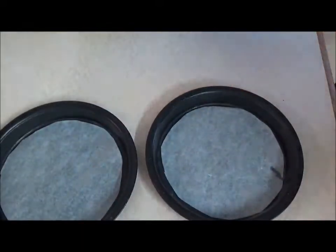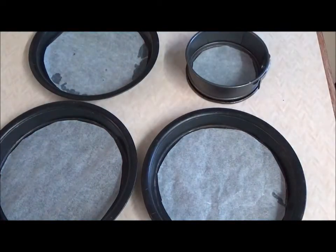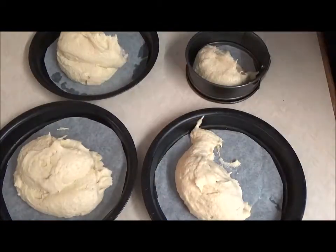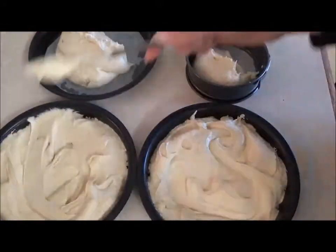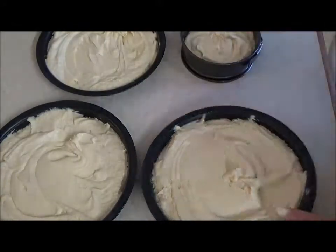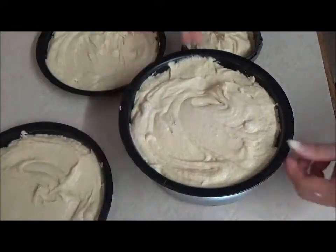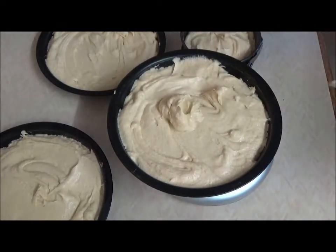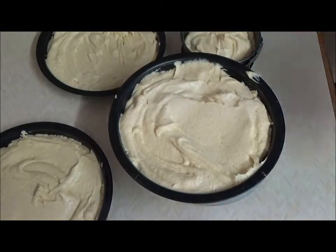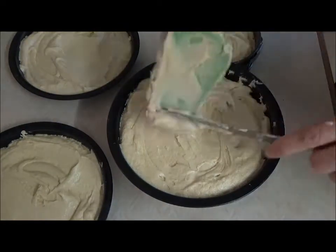Using three 8-inch and one 6-inch cake tins — two if they are shallow — line the bases with parchment then fill each tin three quarters of the way to the top. If you're a bit of a perfectionist, after distributing the cake mixture you can weigh each of your 8-inch tins to make sure they are of similar weight. Once you are satisfied, place all of the cakes into a 180 degrees Celsius preheated oven for around 15-20 minutes.